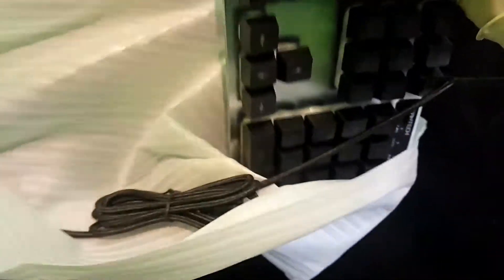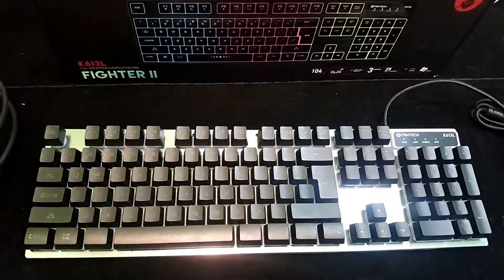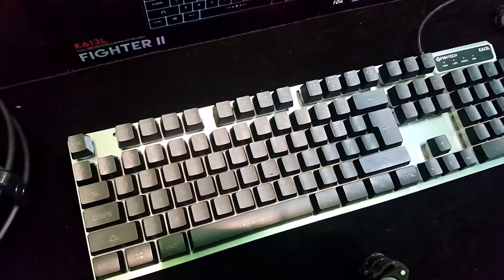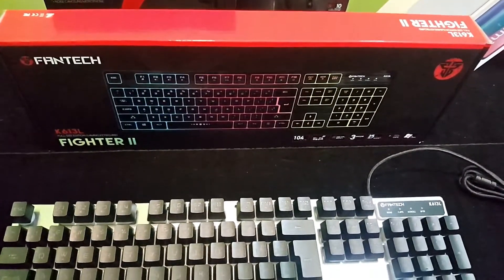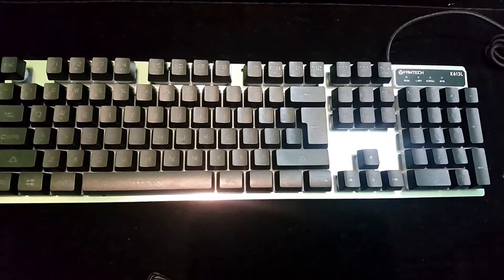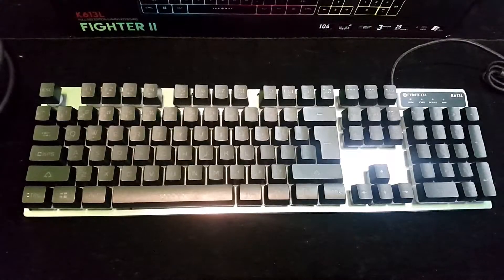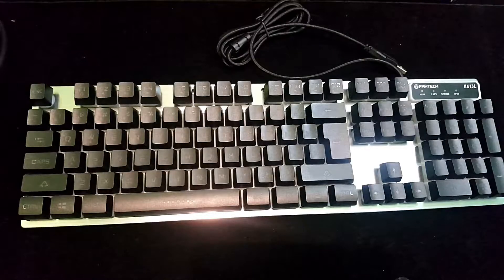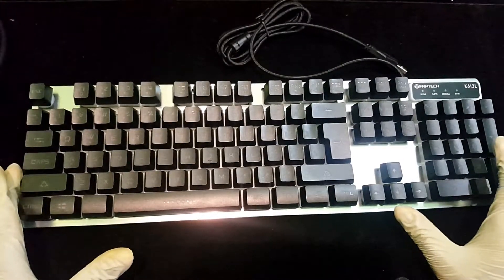Let's take a look at the keyboard. Let's take a look at the fan tape. We can use the keyboard to make a unique design.